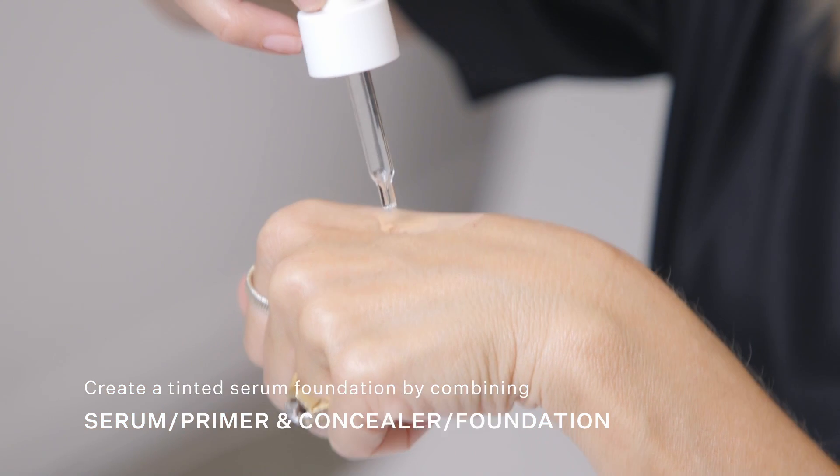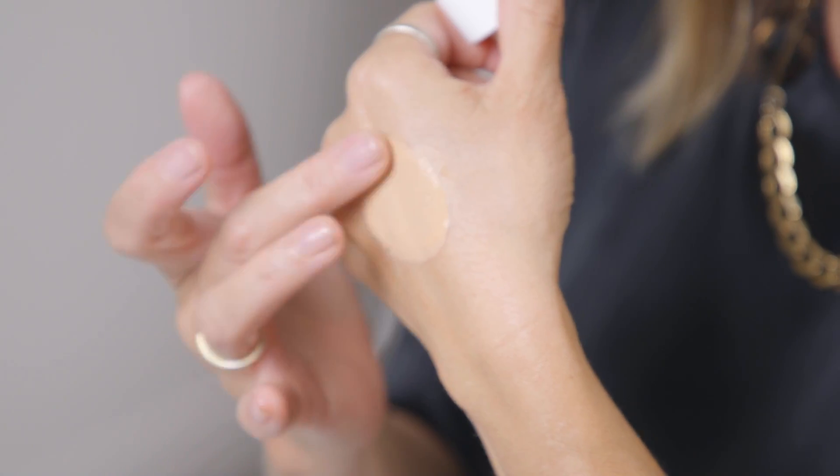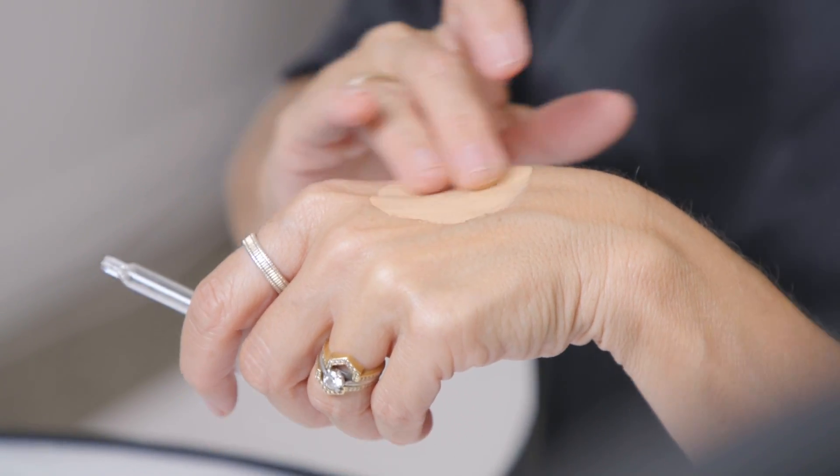I'm going to show you another option on the other side of my face. If you wanted to create a tinted serum foundation, you can do this by adding a drop or two of serum primer to concealer foundation to create a liquid foundation. This is great for top ups during the day, overlaying what you've already got, or just a quick and easy fingertip application. You can smooth it on the face and then go over and blend it with the diffuser brush for the perfect finish. It feels really nourishing, dewy, and super light.